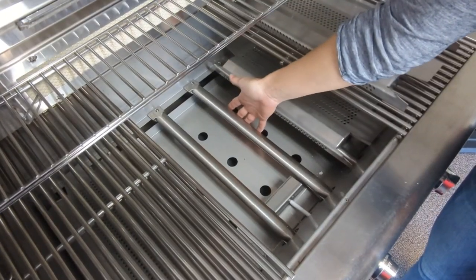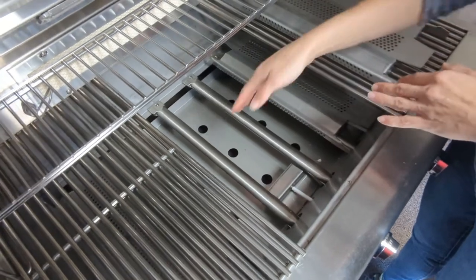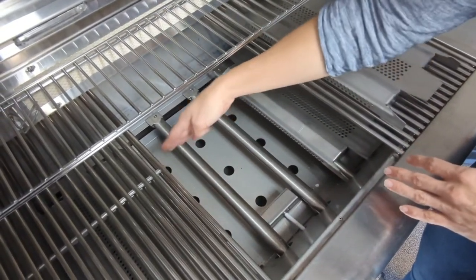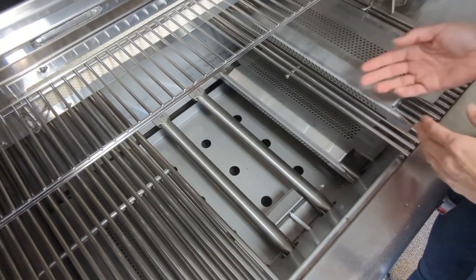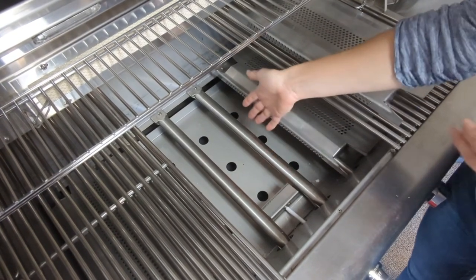This is a stainless steel tube burner. There are a couple of different kinds of burners — some of them look like an H, sometimes they'll run across the grill, some look like an oval, and sometimes they're made out of cast iron. But basically, the piece of metal down here where your flames come out is called the burner.